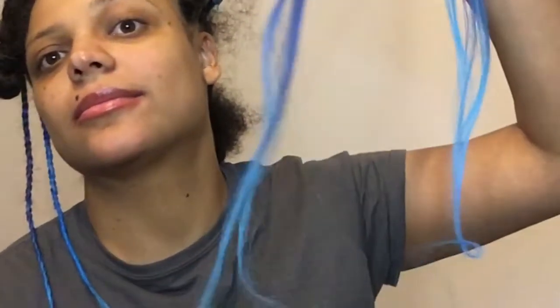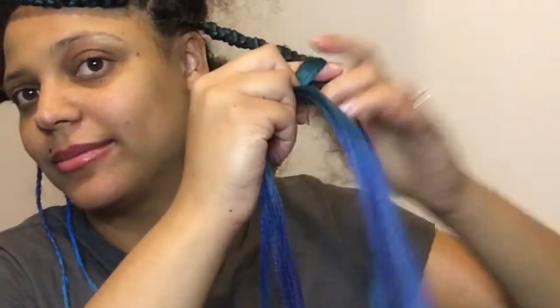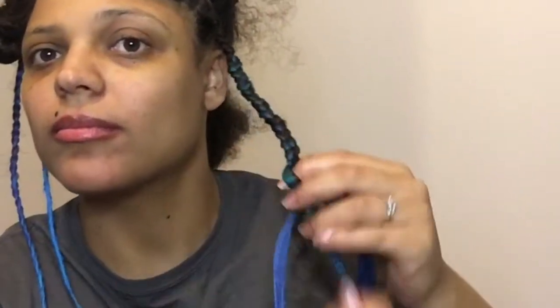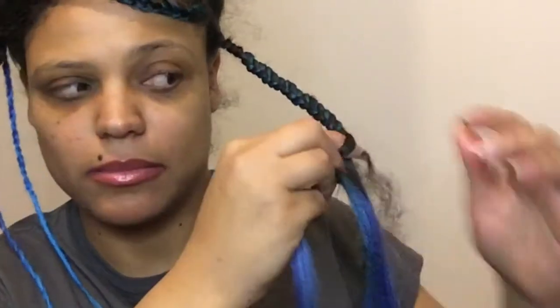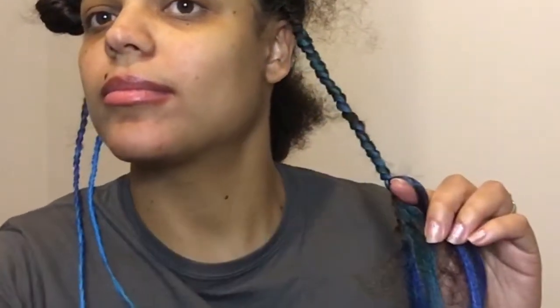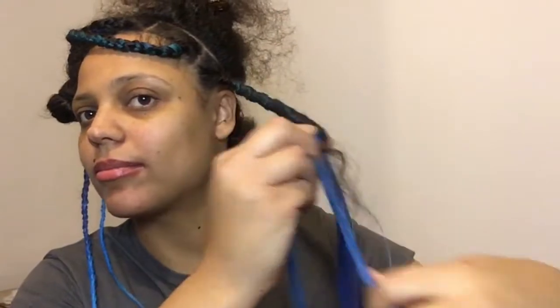Regular box braids can have a lot of tension compared to knotless box braids — that's why I decided to do knotless box braids, and it's so much better. I feel it lasts me much longer as well. Regular box braids have the knot, and it tends to slide down.